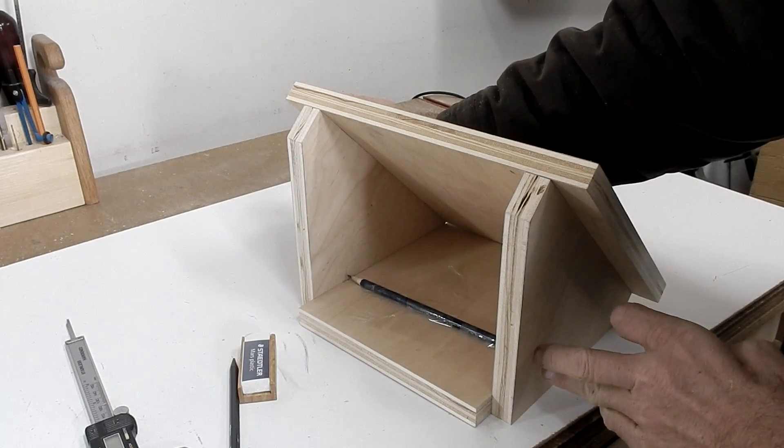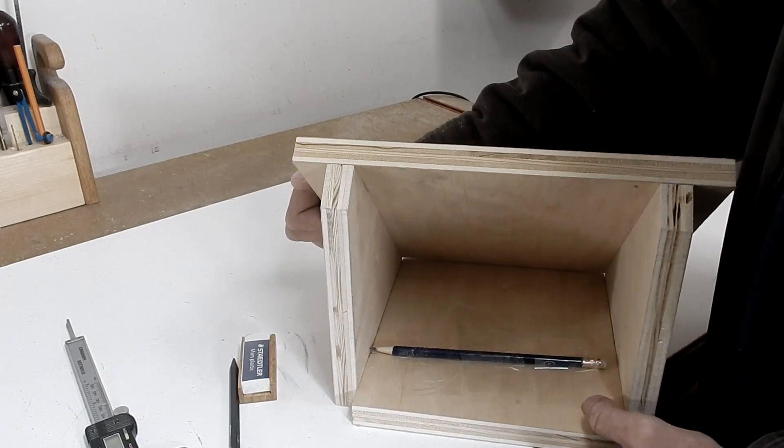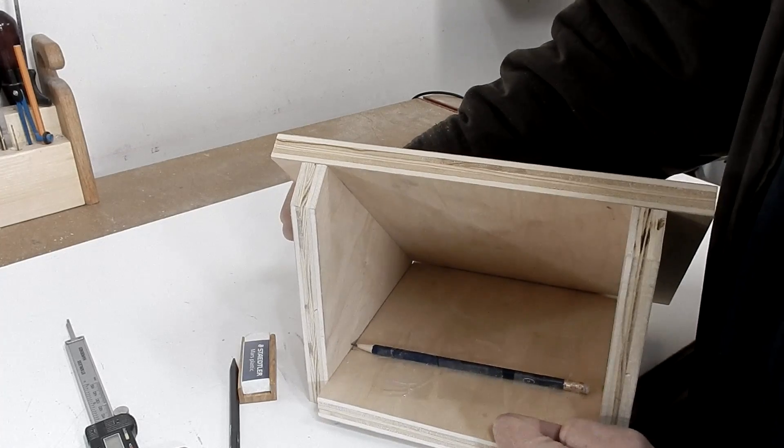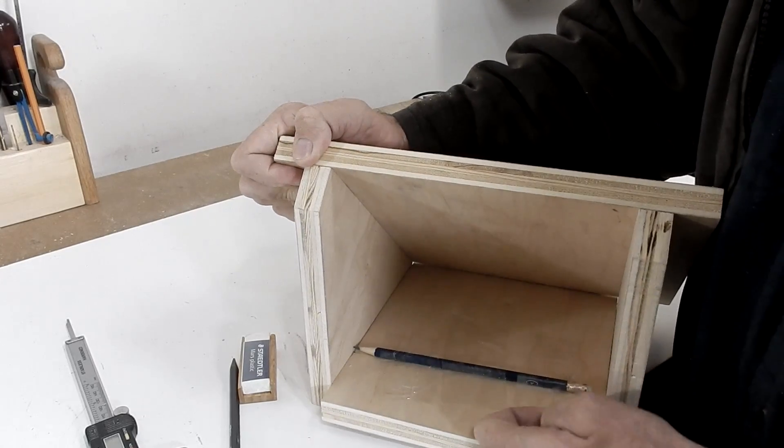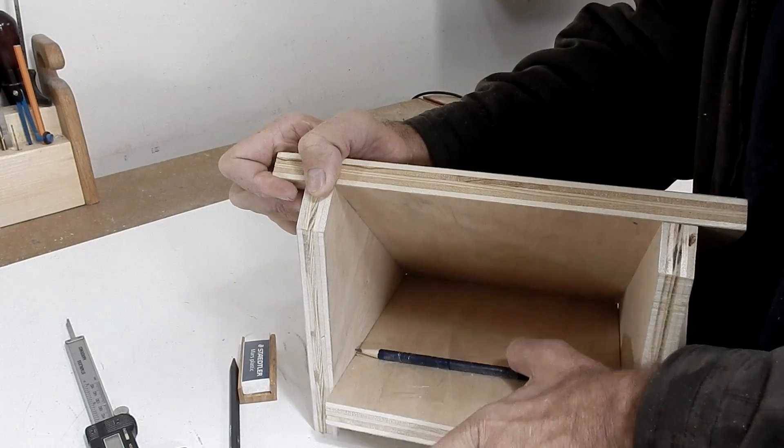I don't want to do the math, so I've come up with this idea of just putting a pencil in here and moving this board up and down to make my mark. I've done this before and it's worked, so I'll try it again.